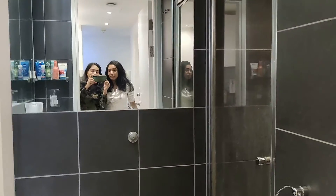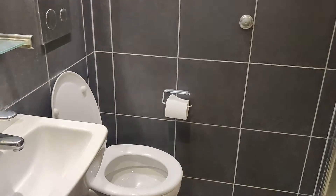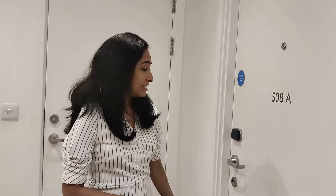We both share a bathroom. Here we have a washroom — a shower room where we can take a shower. And then there is a toilet here, and we have a wash basin.